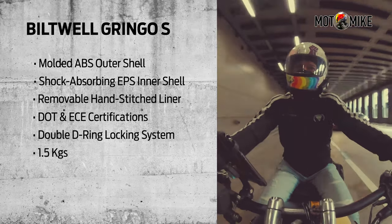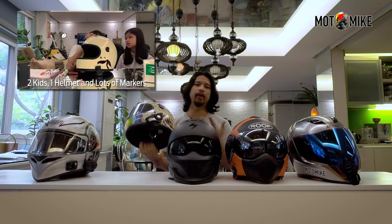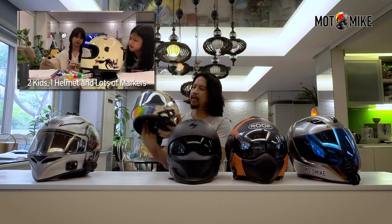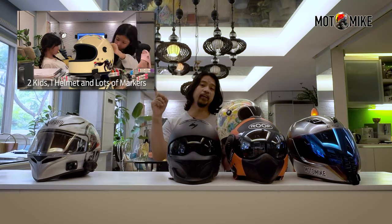But recently, just like what I did with my black LS2, I had my daughters design it as well. As you can see now, it's a full color design — they collaborated and designed it for me. You may check out that video here.